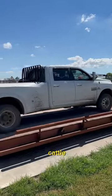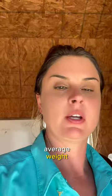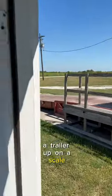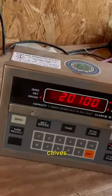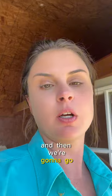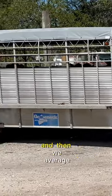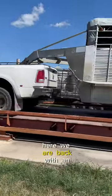This is how you weigh cattle when you want to get an average weight. We basically drove a truck and trailer up on a scale with a trailer full of calves, and then we're gonna go unload the calves and come back and weigh the truck and trailer empty, and then we average the calves.